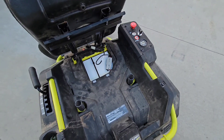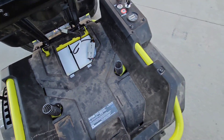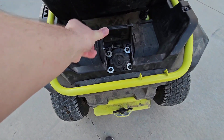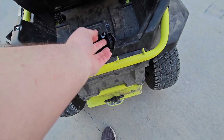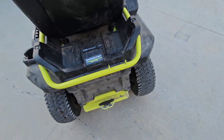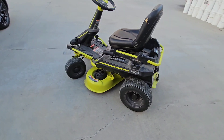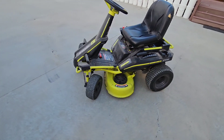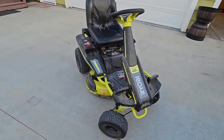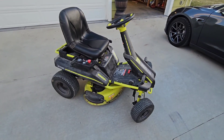There we are - got my quick disconnect like I mentioned I'd do. We've got our charge port here - just open that up and plug it in, and it's all done. All back together. Deck finally cleaned - I probably haven't done that for a couple of years at least. Happy with the install. Thanks for watching.